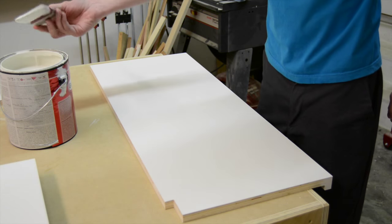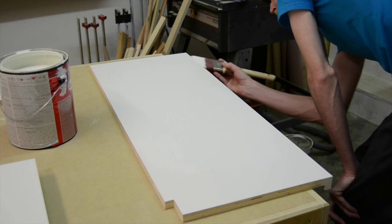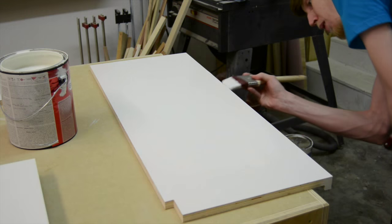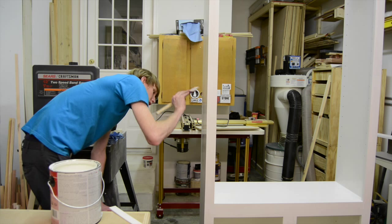After doing tons of sanding and putting two coats of primer on everything, I got everything sanded back smooth and put two more coats of white latex paint that the customer had picked out.